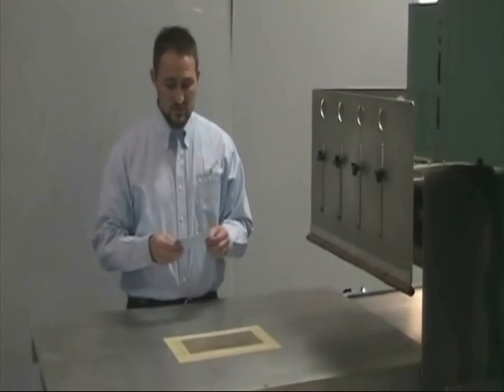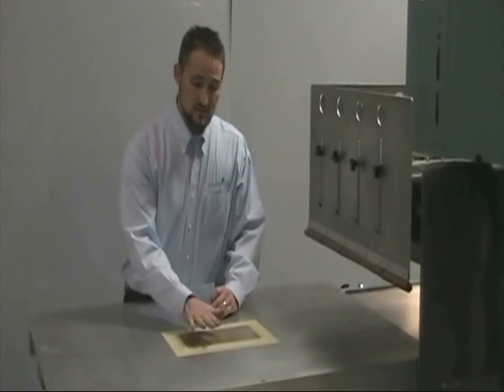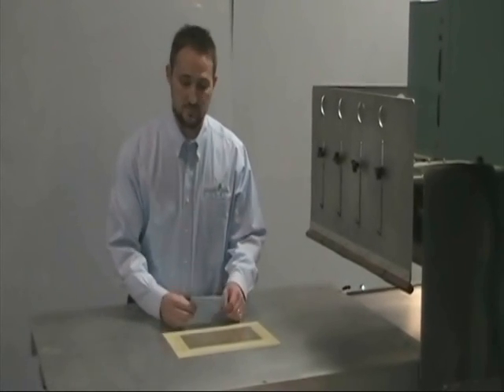And what we're going to do is just do a simple bar weld on this material to demonstrate the Ecogenesis RM Welding System. What I have here is set up today with just a simple skin plate with a little bit of Teflon for non-sticking — ultimately, just to make sure that if we happen to have a burn, we don't damage the base plate.